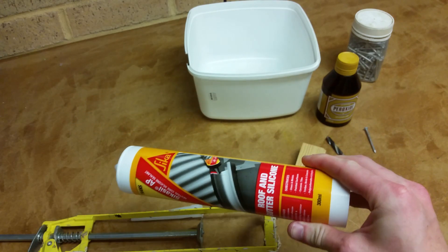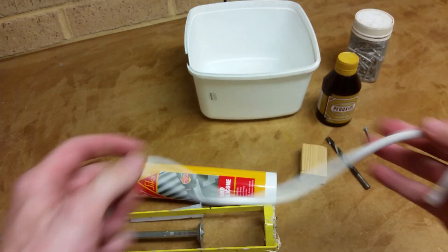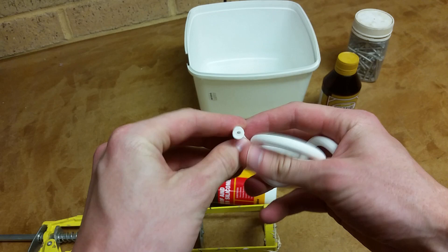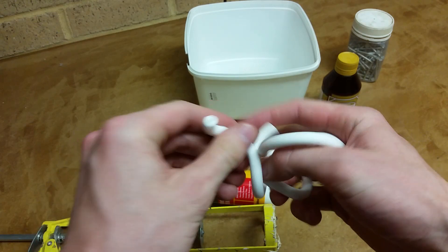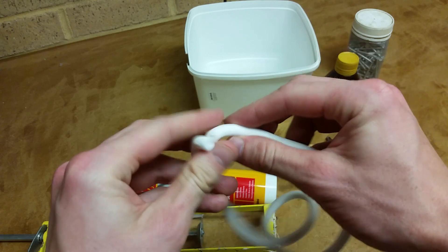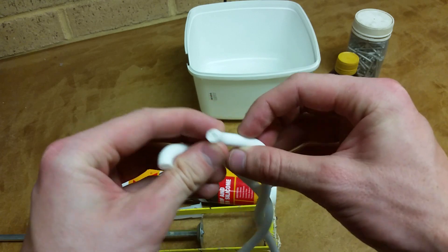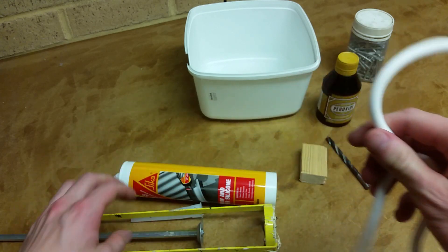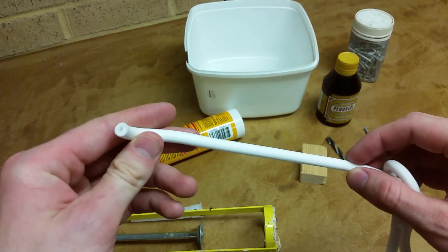I thought, well, silicon rubber is silicon rubber — how hard could it be? A preliminary test was really successful. Check this out: I have created a silicon rubber fuel hose and it seems to be pretty good. It's got a hole all the way through, it's a bit fat. I'm going to attempt to make a skinnier one in this video, and this one's going to be transparent so I'll be able to see whether the hole goes all the way through.